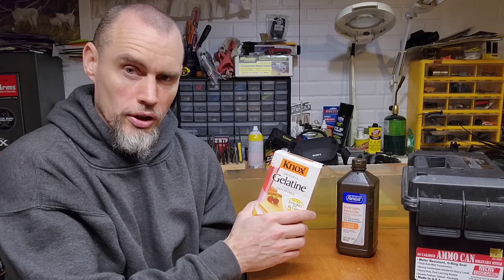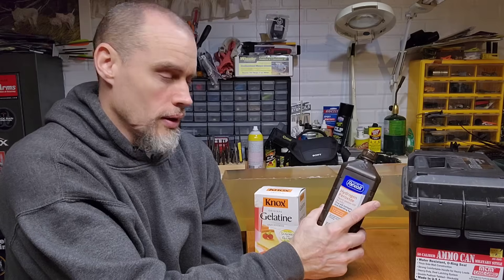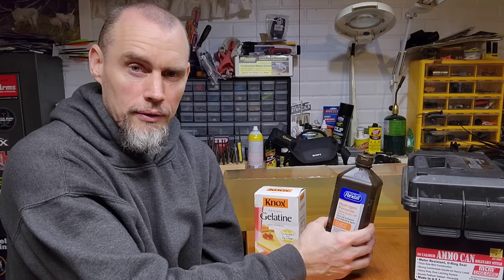When we make this stuff, the ratio is 8 to 1 by weight. A lot of guys online didn't specify whether that was weight or volumetric, but it is weight. Normally you don't measure water in weight, but for this you have to. A gallon of water weighs about 8.34 pounds, and for every gallon of water we're going to use just over a pound of Knox gelatin. We're also going to substitute a little bit of that water with hydrogen peroxide — you want it between five and ten percent.